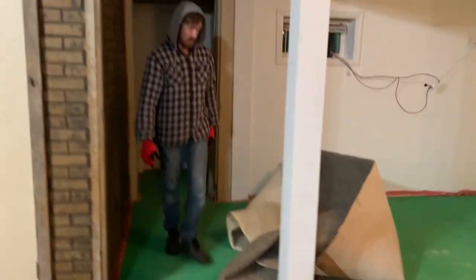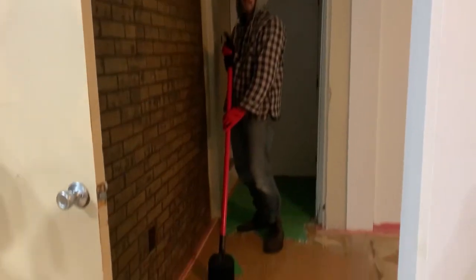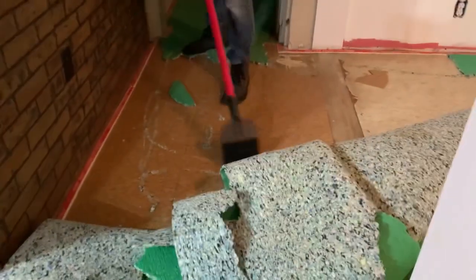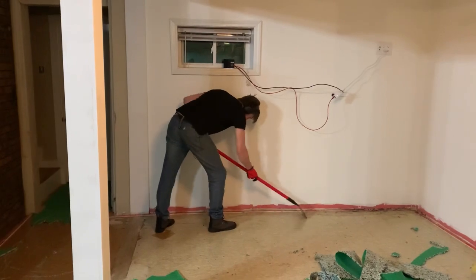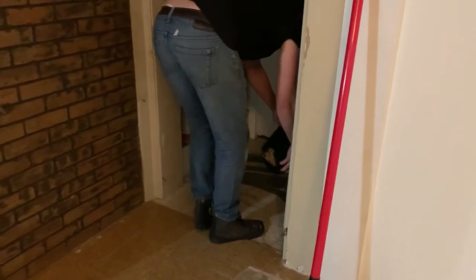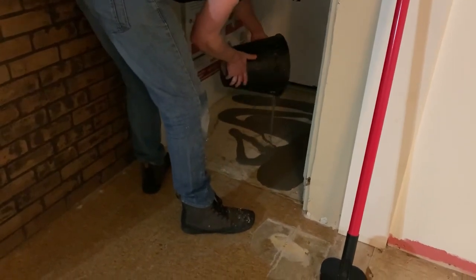Very exciting — last bit of carpet, got this thug working for me. This is the behind-the-scenes floor scraping you rarely get to see. We've barricaded our children out of the downstairs, everybody's gone to bed, and we need to pour some self-leveling compound to level out this wonky pad right here.